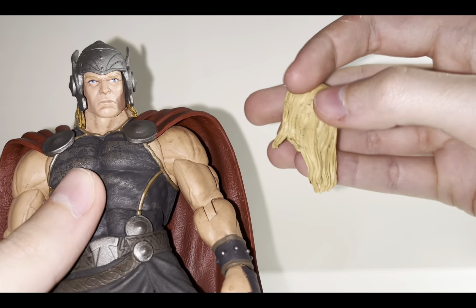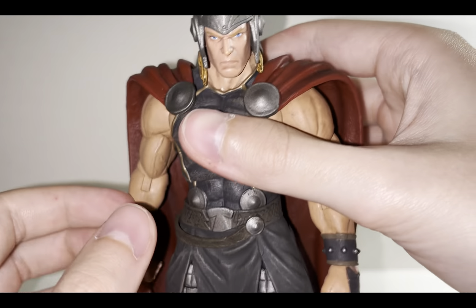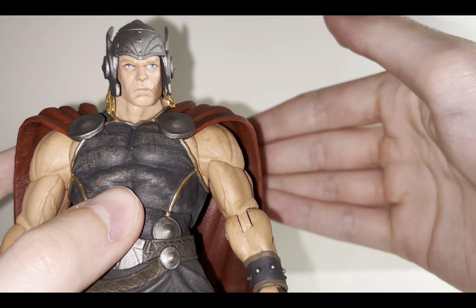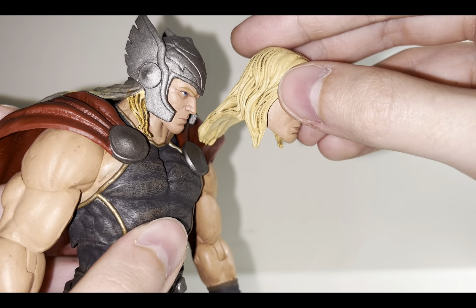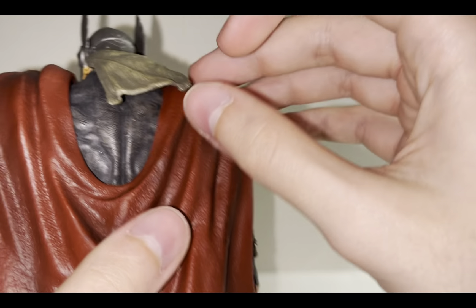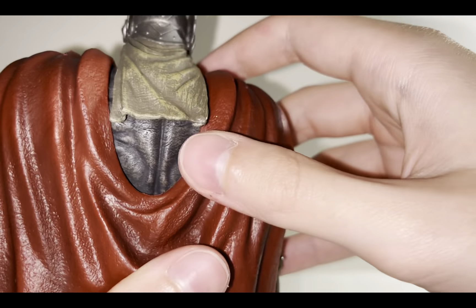I was thinking that if you don't want the unhelmeted head, you could maybe cut off the hair end piece and use it as a really big beard — I might try that out. Or if you want to give him a five o'clock shadow rather than a full beard, you could do that with a similarly colored alcohol pen or paint. The hair does look to be almost a different color — even more dirty-looking on this one. There's a sort of cloth piece hanging from the helmet as well.